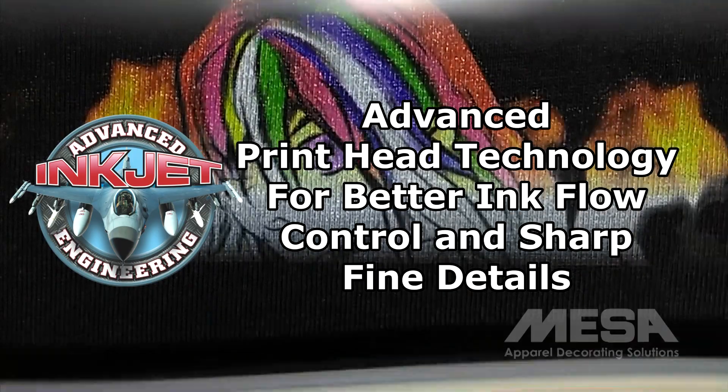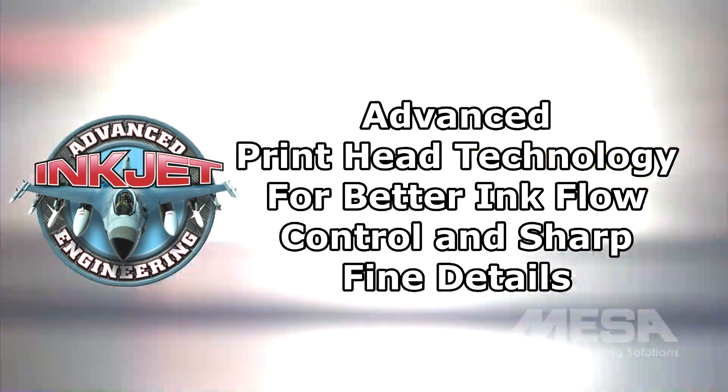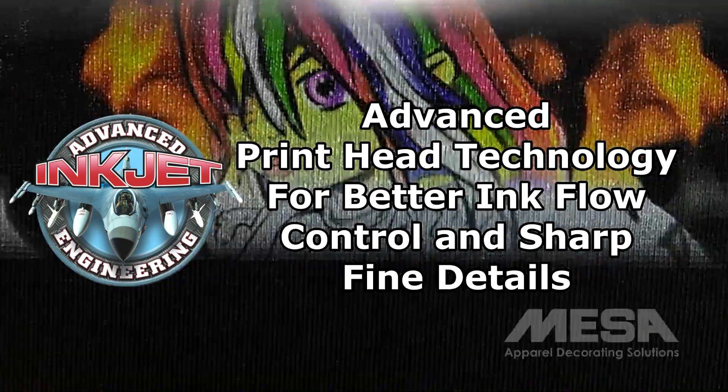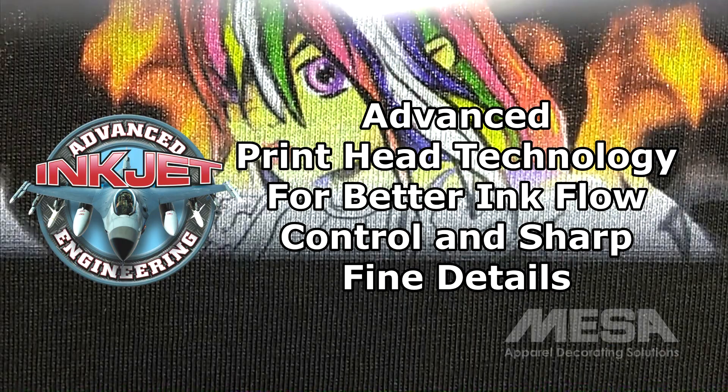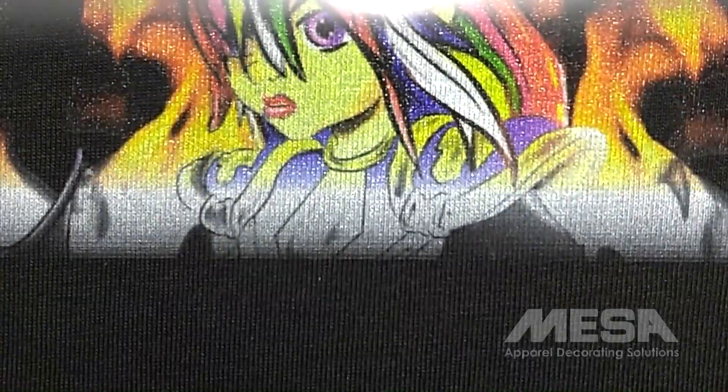The Summit AT's advanced print head technology dispenses variable-sized ink droplets as small as 3.5 picoliters. This gives the RIP software precise control over ink flow, resulting in beautifully accurate prints, even when printing graphics with ultra-fine details.